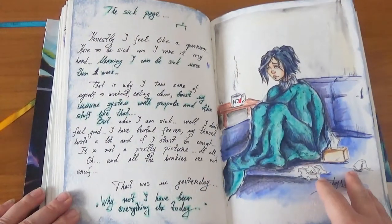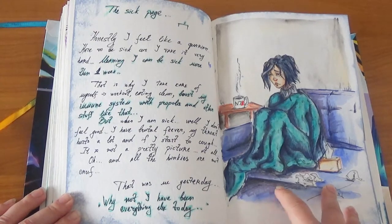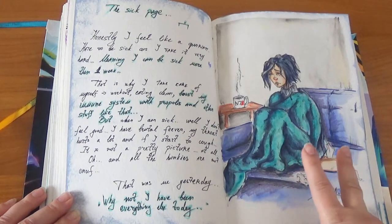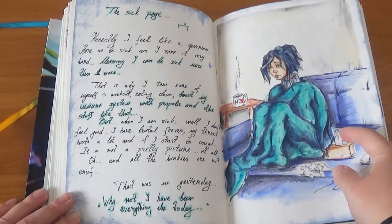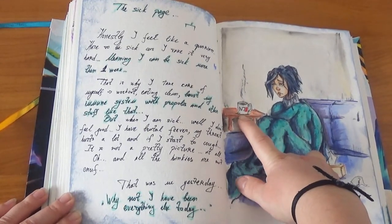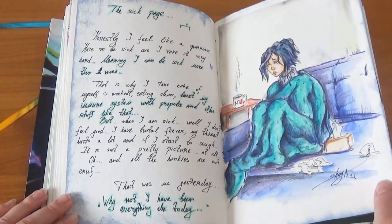This is the page from when I was sick — very sick after Christmas. My whole household was sick. It was the 26th of December and I was sick for two whole weeks — it was brutal. So this is basically me having a fever and drinking a lot of liquids. I actually have an N7 mug that I made by hand for myself.